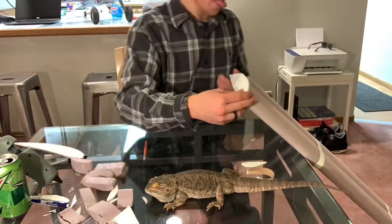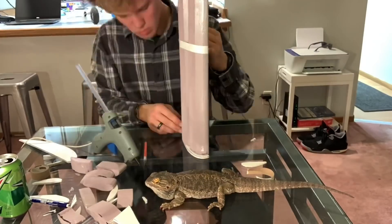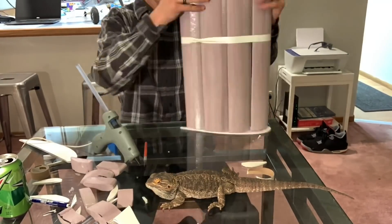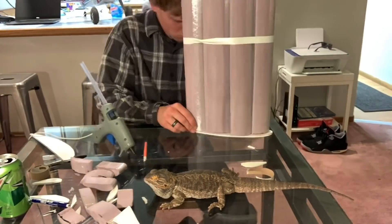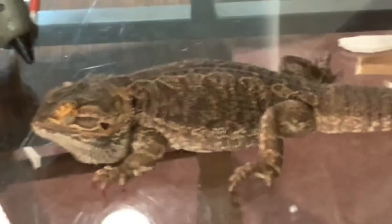Now what I'm doing is cutting out little airfoil-shaped end caps to give a little bit more support to the wing. After that the wing was basically finished, and all that was left to do was go take it to the park and try it out.